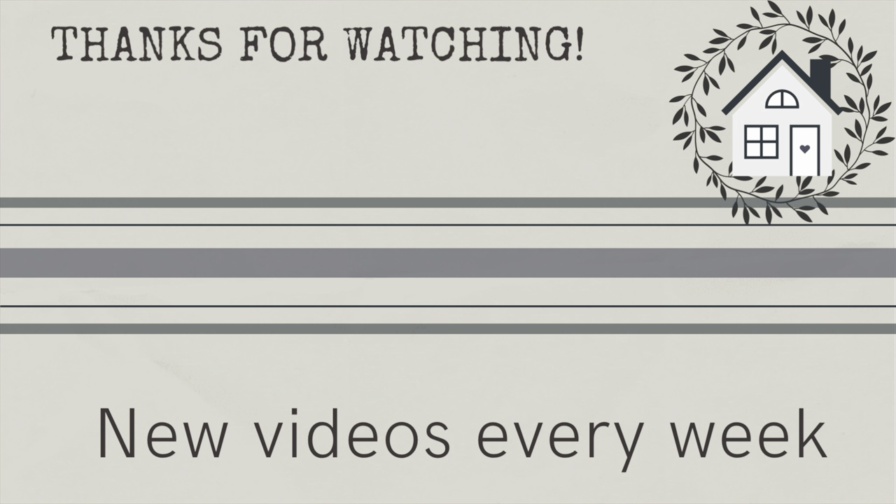Thanks for watching everyone! I hope you enjoyed this video. If you want to get some milk paint or Fusion Mineral Paint, there are links in my description box. I hope you all have a wonderful rest of your weekend and I'll see you next time. Bye!